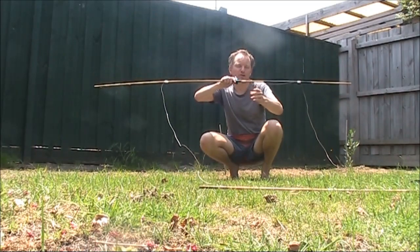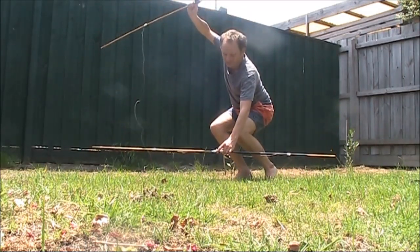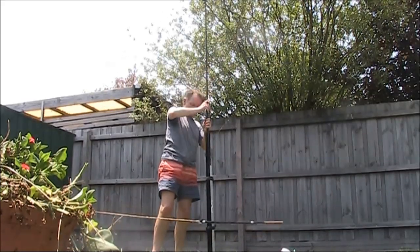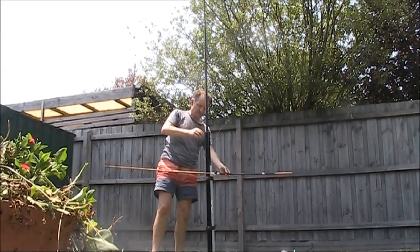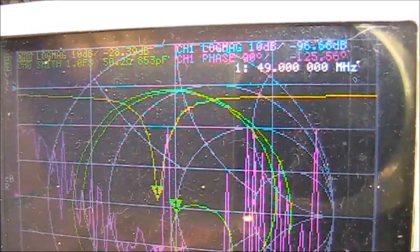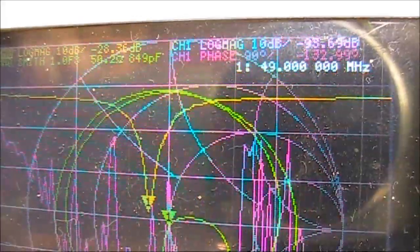It only took 10 minutes — here's a quick rough version of the 6 metre loop. I'll thread this bit on the pole and have the lower bit, which is where the feed line connects, down here. Here's my first attempt on the analyzer — centre frequency is 49 megahertz, but there's a nice clean drop.